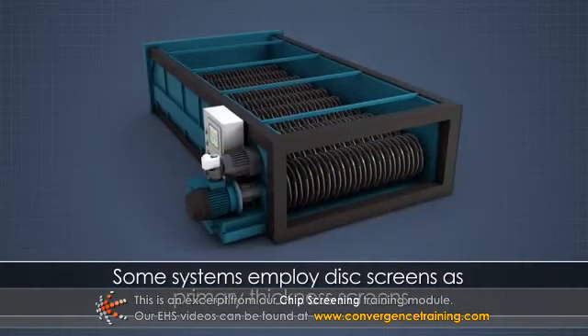Some systems employ a disc screen as a primary thickness screen after the scalping screen to remove over-thick chips.